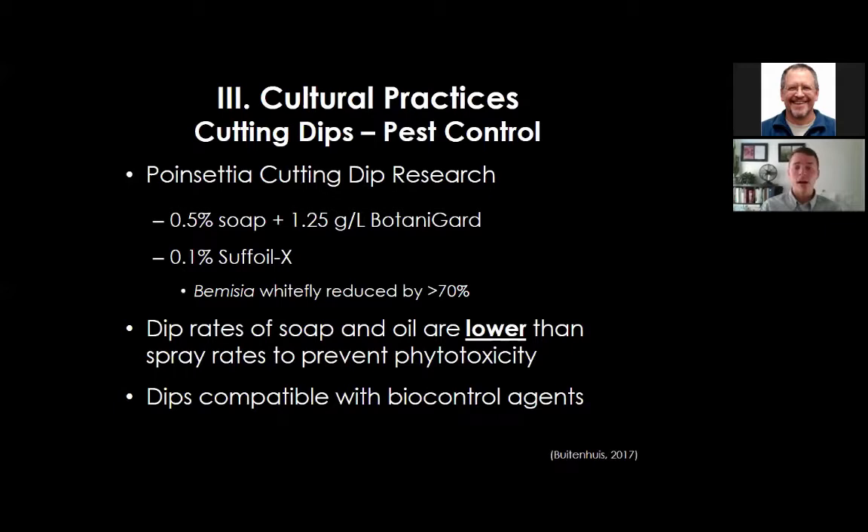Research by Rose Brittenhouse at the Vineland Research Centre on poinsettia cutting dips found that a combination of insecticidal soap and BotaniGard or sulfur oil helps eliminate or reduce whitefly introduction. Dip rates of soap and oil are lower than spray rates to prevent phytotoxicity. These dips are also compatible with biocontrol agents, so they can be used in combination.